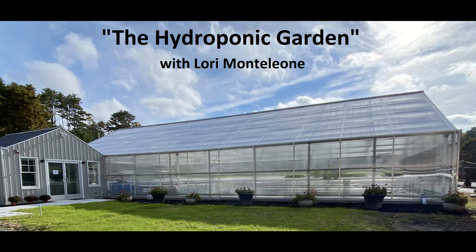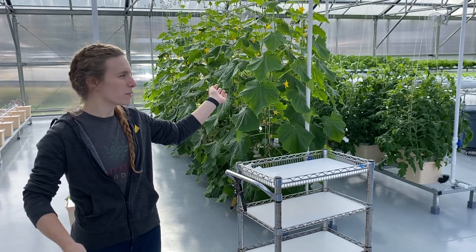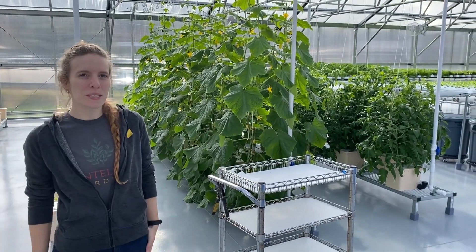I'm here today at the Monteleone Family Hydro Farm in Eldred, New York for season two, episode five of The Art of Gardening. Our tour guide today is Frank and Phyllis's daughter, Lori Monteleone. I'm Lori. I'm one of the runners of the hydroponic greenhouse here in Eldred.